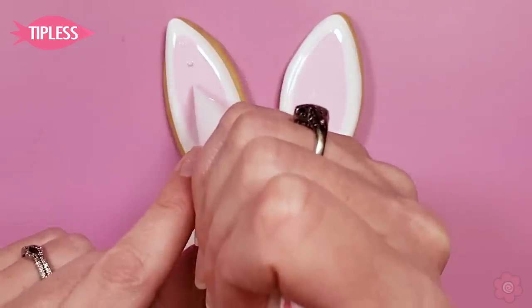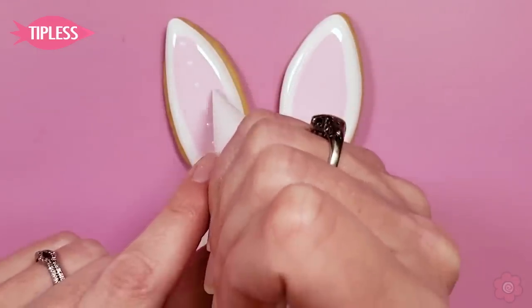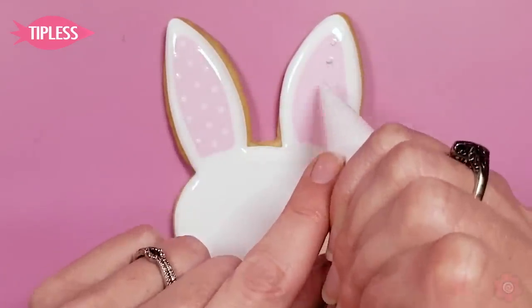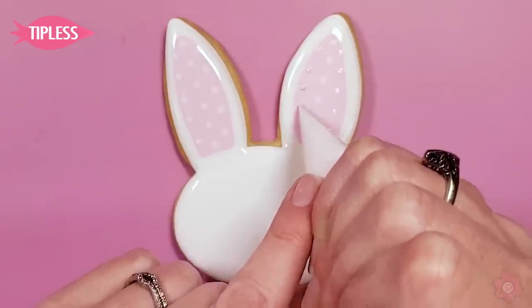My hole on my tipless bag is cut really small, so I'm going to use it for those little mini dots on the ears. Usually I'll count — in this case about six or seven dots down the center and then five on each side.